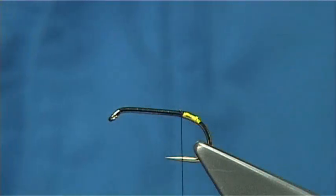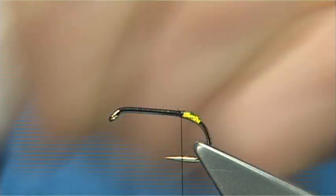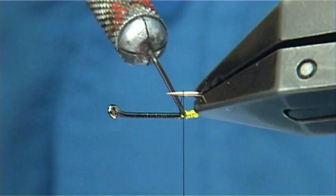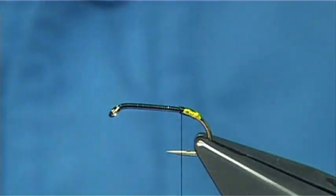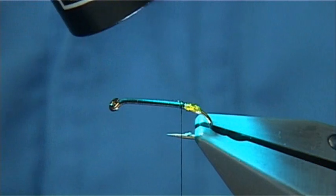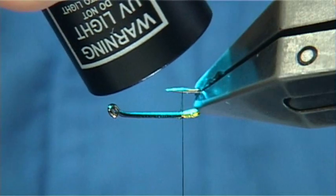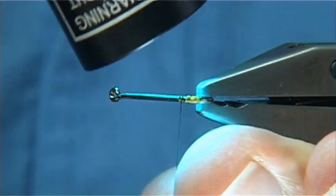Then apply some rear varnish — I'm going to use UV resin. Just a tiny drop on top, spread it all the way round. Get your torch and come in and set it, pulling it up to the top and bottom, all the way round. Doesn't take long to do.